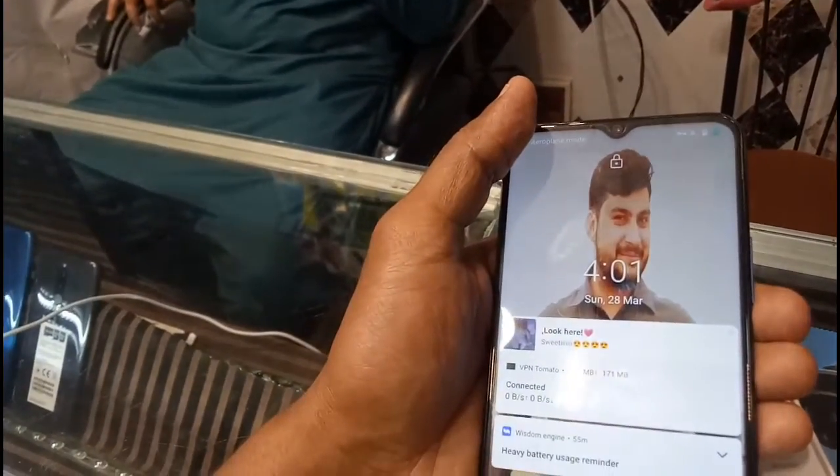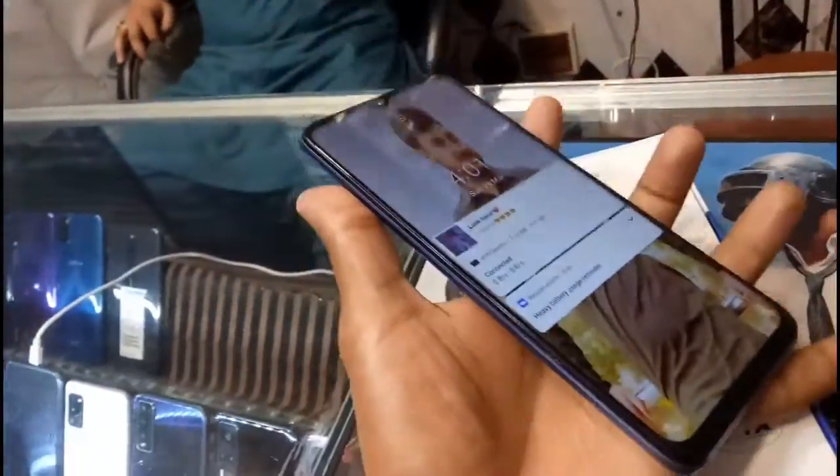There is a flash light on the back. Talking about the front camera, it has a 16-megapixel front camera. The battery is 5,000mAh — you can see it is a 5,000mAh battery. The rear camera is 48 megapixels. You can also check the accessories here.